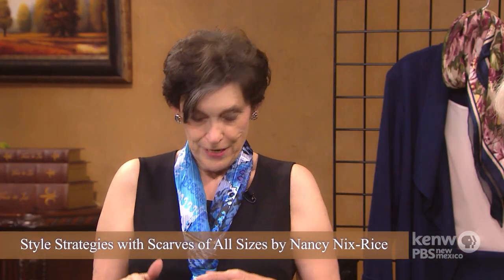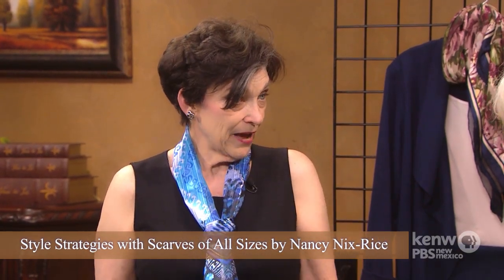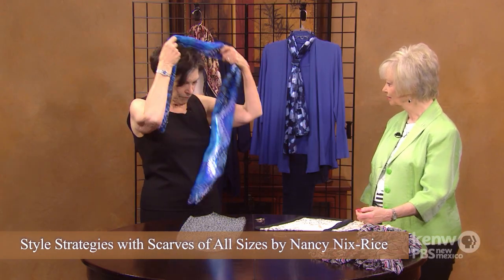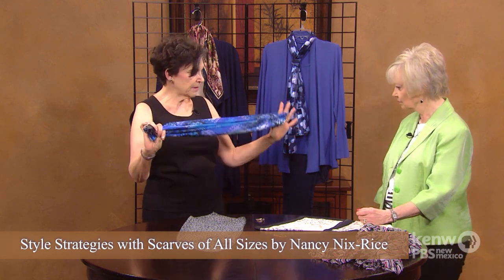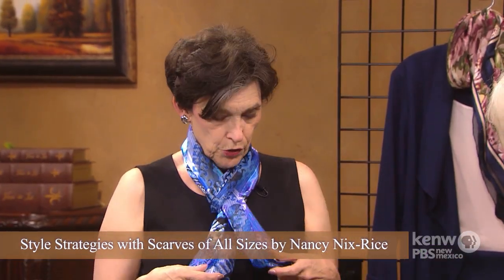And if the last thing you want on earth is an extra cup size, just be sure to bring the knot up a little higher. Now, another real favorite way to wear this kind of scarf is to bring the two ends together — we're not offsetting them this time — with a loop on the other side. You simply bring it around your neck and slide it through. Most everybody knows that one.